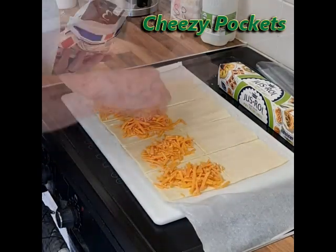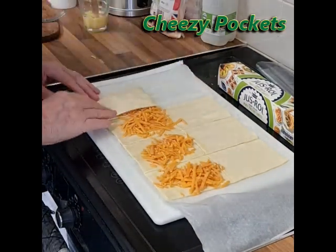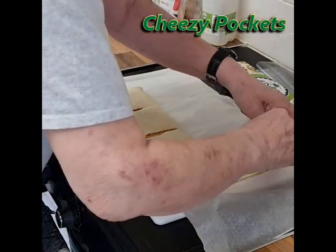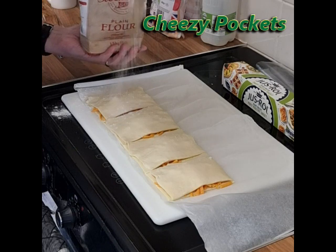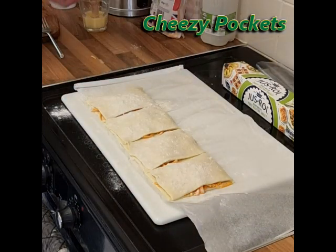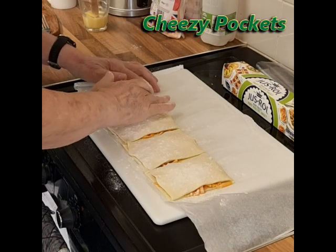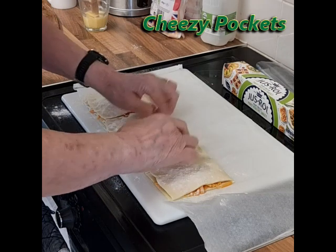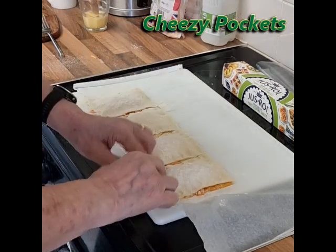Pile up the cheese in the middle of the pieces and put the lids on. Sprinkle some flour on top to add texture, then using your fingers just seal the edges to keep all the cheese in — glue the tops to the bottoms.